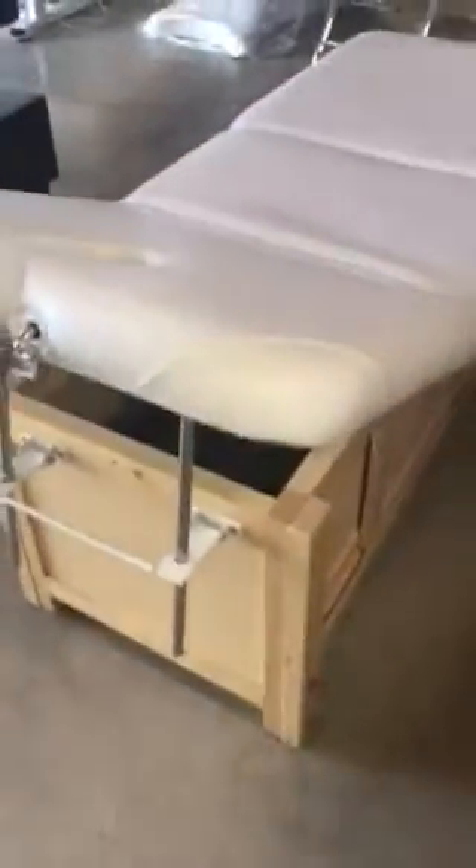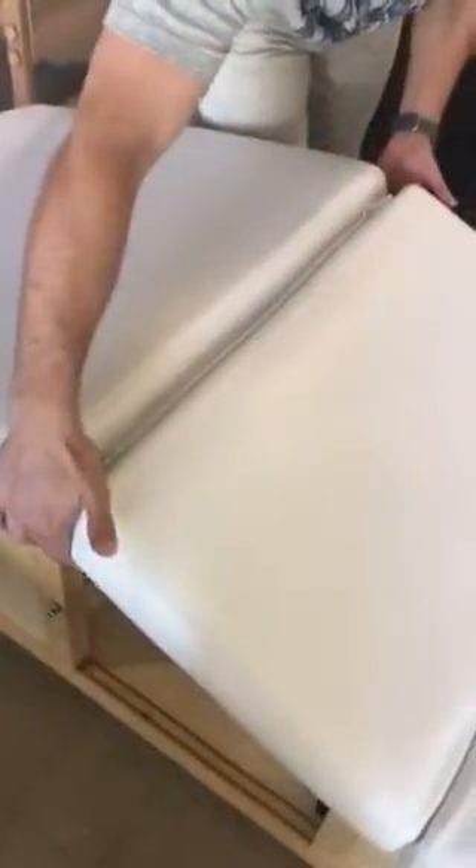This is the Lux spot treatment table, and you can adjust it with a metal railing right here that you can see. How you want to do it is you grab the mattress and just release it. The same thing goes with the footrest if you want to bring it up — you can just lock it in place.